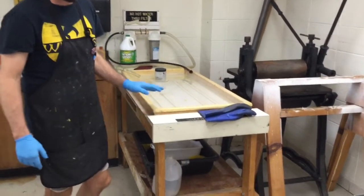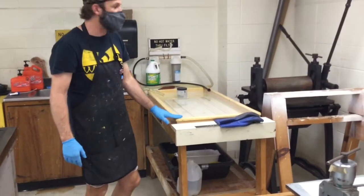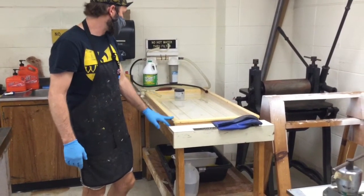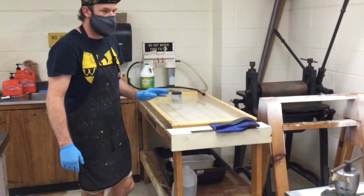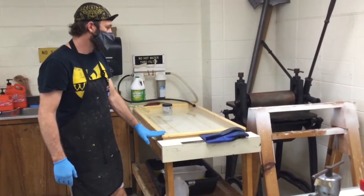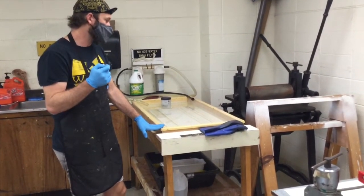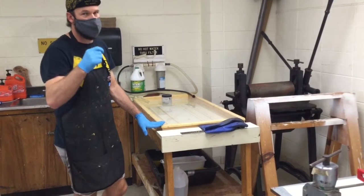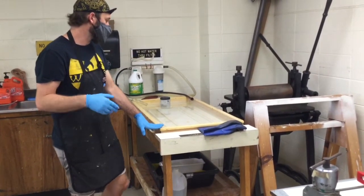One of the things we have to do with this process that differs from what we've done so far is that we need to have dampened paper. So we're going to use this soaking tub for that purpose. I wouldn't put more than two pieces of paper in here at a time. To help distinguish your paper from everyone else's, it's helpful to write your initials in pencil on the back so you can identify whose paper is whose.